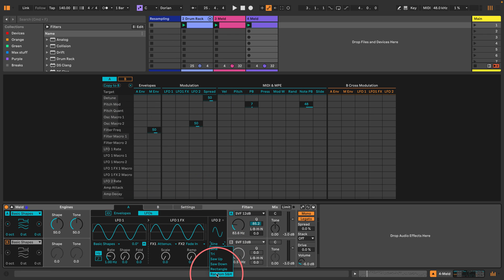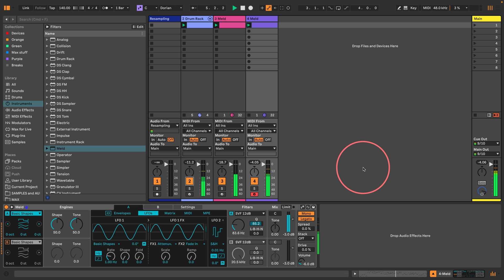Let's go to LFO 2 and set this to random. Turn the re-trigger on and set the rate down really low, and then we should get — it's like the synth is singing to me. Let's hear it with everything else. It sounds a bit Arca-like, doesn't it? This is what people are going to say in the comments. It does sound really good though.